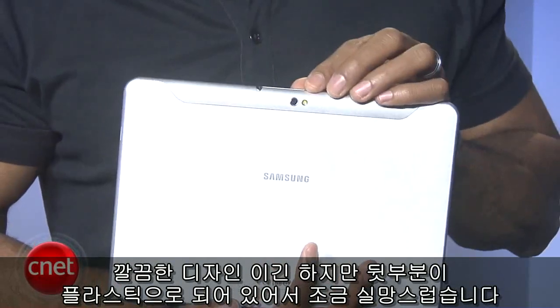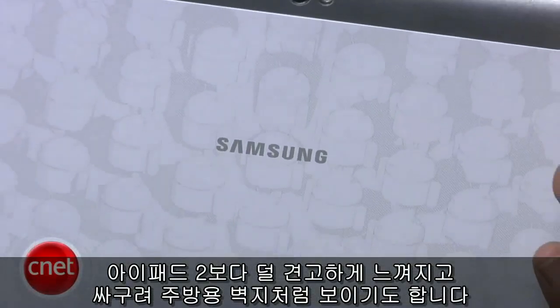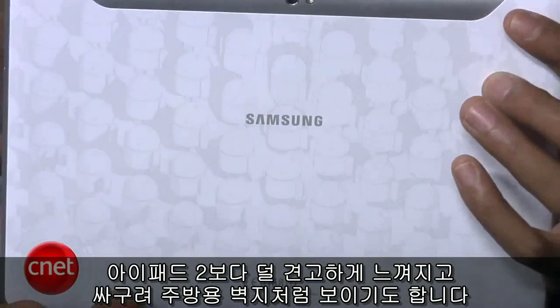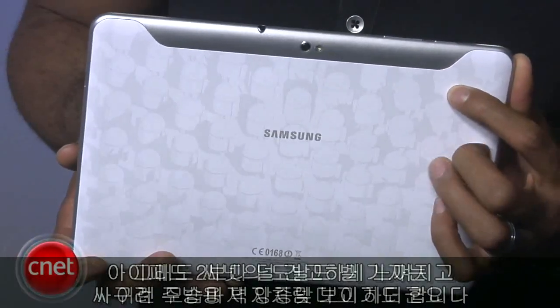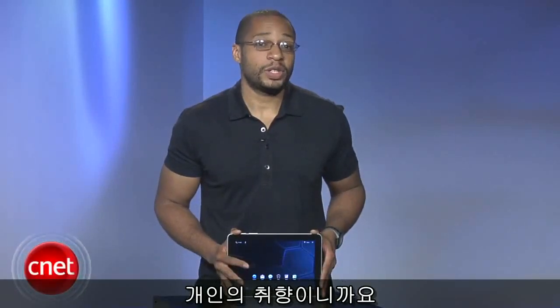So far, the only disappointing design decision is the plastic back, which makes the tablet feel less solid than the iPad 2 and kind of looks like cheap kitchen wallpaper. Donald Bell did mention that he thought it was cute, though. To each his own, I guess.